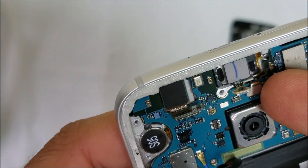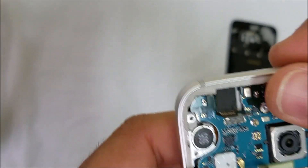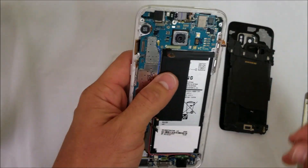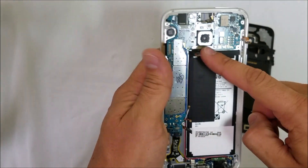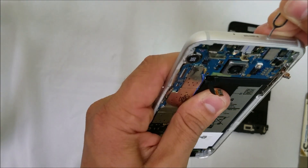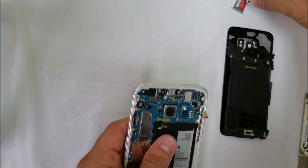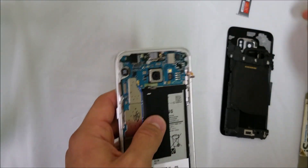There's also another flex cable right here for the ear speaker. One more thing we're going to need to do before we remove the motherboard is remove the SIM card and SD card tray. Let's put that to the side.